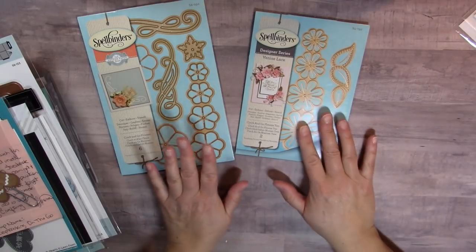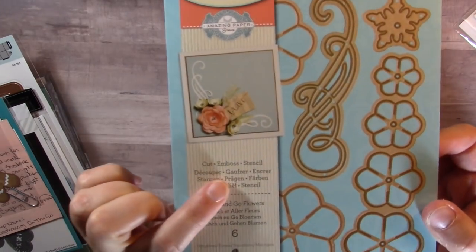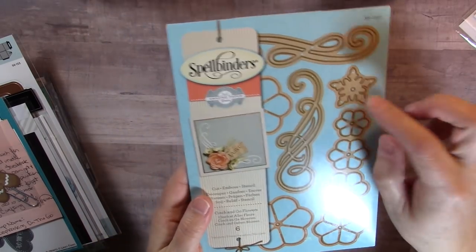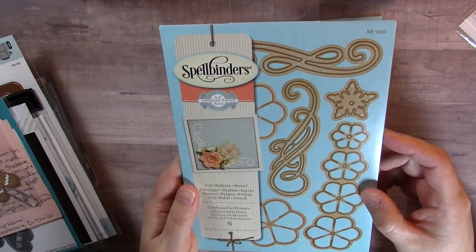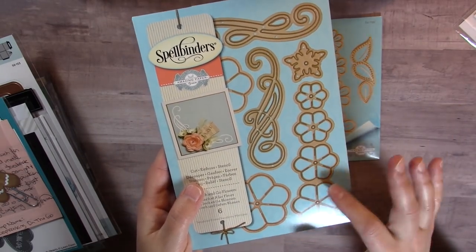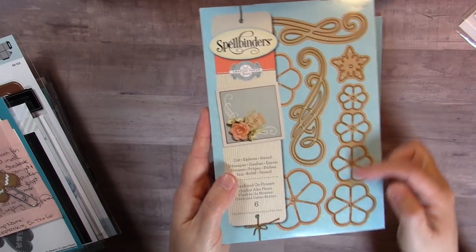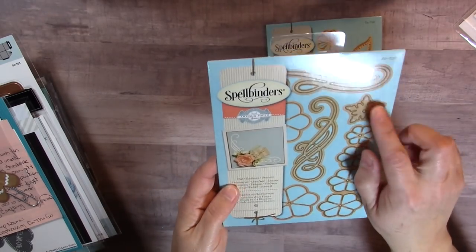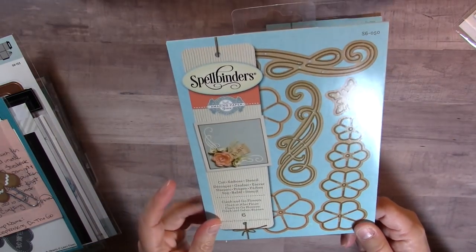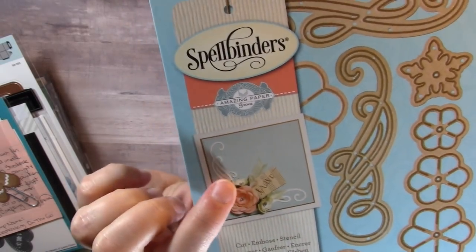Since I enjoyed working with those two dies so much making flowers, I went ahead and bought the other Cinch and Go flower dies. This one is Cinch and Go Flowers, and it makes pretty flowers with little extras like swirls. It's really well thought out — these four flowers make a nice flower on their own, but if you want to go big you can add two more pieces, and then it has the calyx too. You can also make a little buttercup-looking flower with this set.